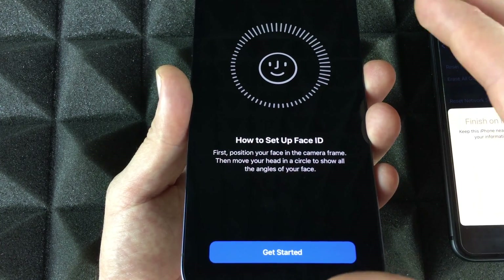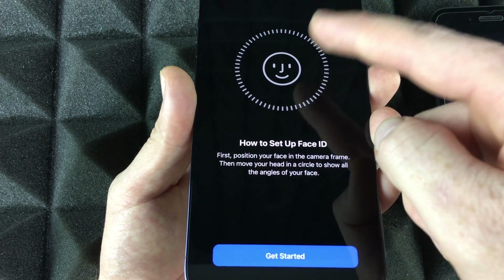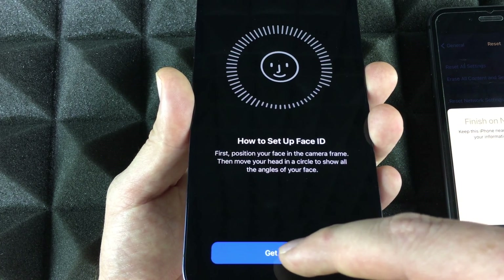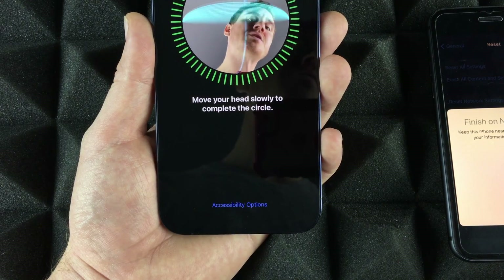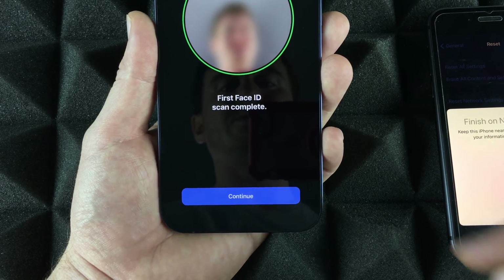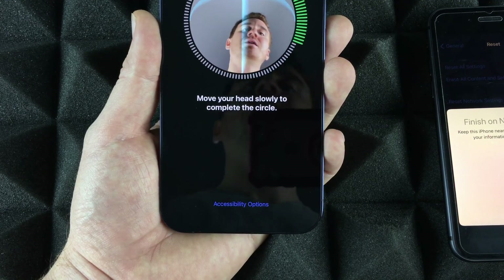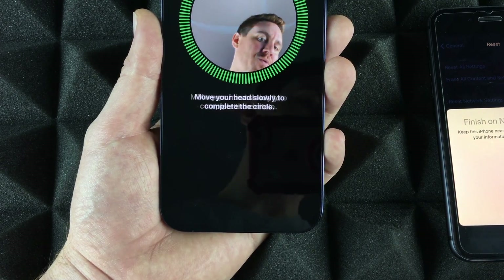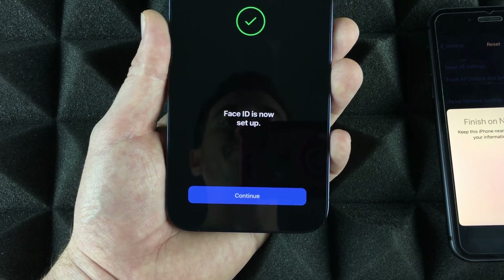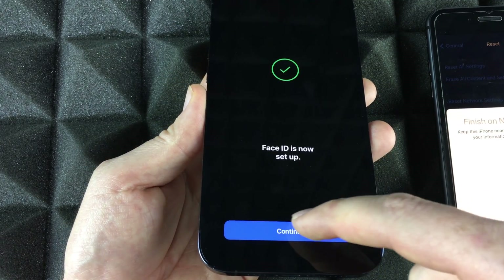Setting up Face ID is just moving your face side to side and up and down, as shown on screen. Press Start — I'm going to show you how that looks. I'll move my head up and down. Press Continue, and I'll do the same thing again. I'll most likely rescan this for the setup video since my camera is getting in the way. Press Continue again — don't worry if it lags a little bit, just wait for it as it's transferring data.